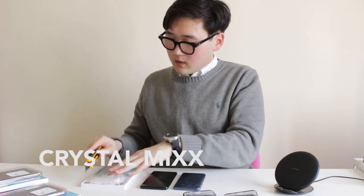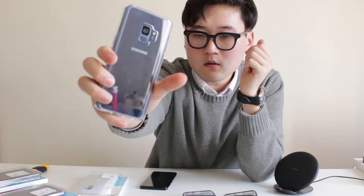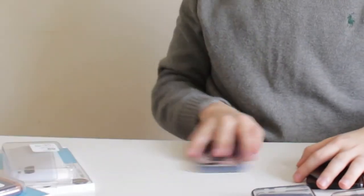Next we have the Crystal Mix. After peeling off quite a bit of plastic — wow, that is very clear, my glasses need to be this clear — it's your typical clear case. They told me that all of these have an extra lip so that you can put your phone face down, slide it all you want, and your screen is protected.